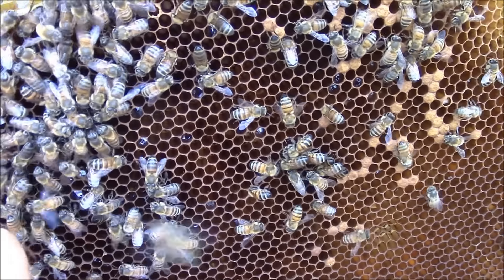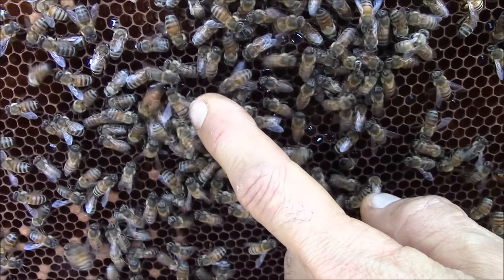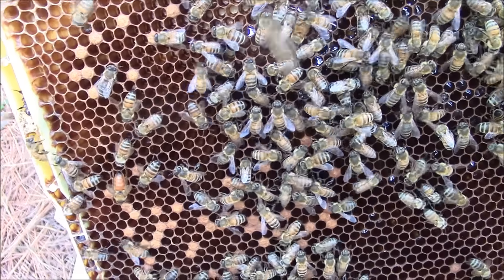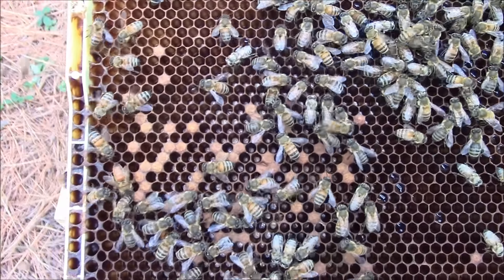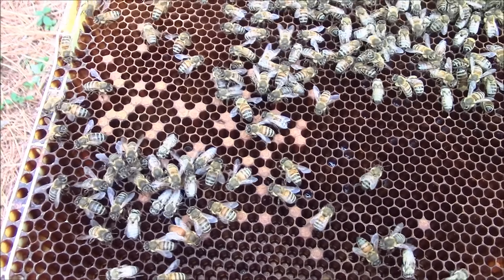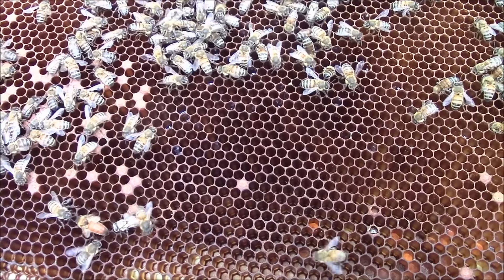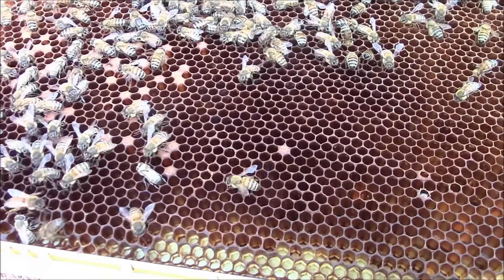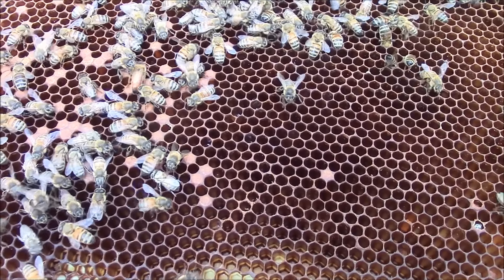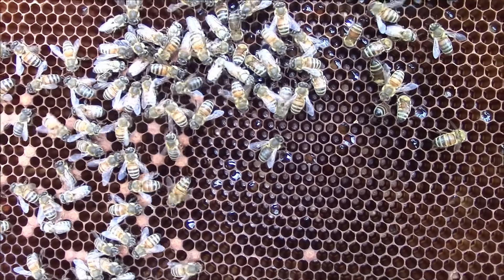So they're accepting her very well. Where is she? She is over here. I will put this frame back and then check it probably in 20 minutes. If they are still good with her after 20 minutes, I will check it in one hour. If they are still good with her in one hour, I will check it in two weeks.